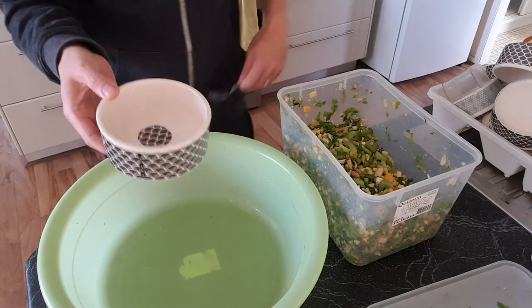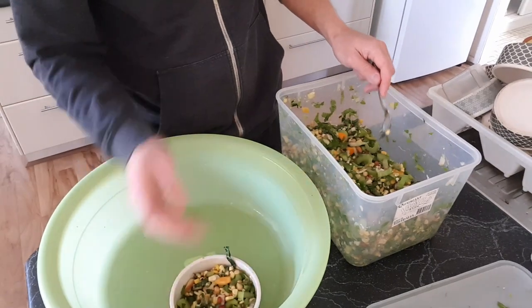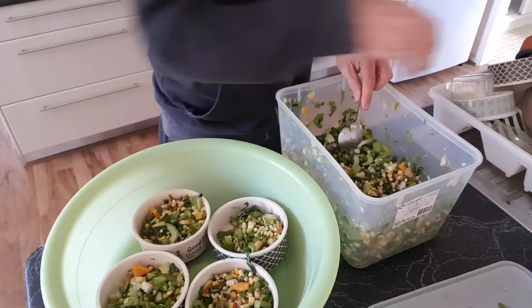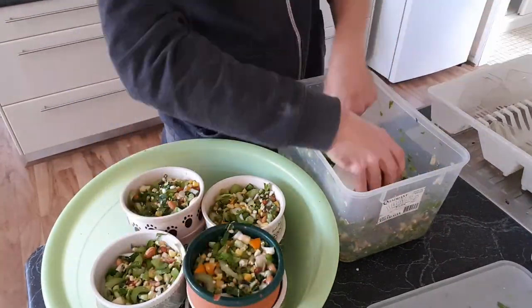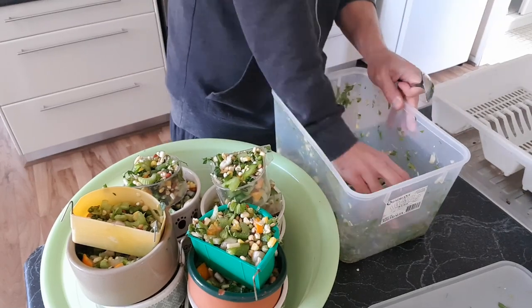We feed them all in these little ceramic dishes — they're really nice and easy to clean. Fresh food makes up a really large amount of our birds' diet. We do feed pellets as well as a staple, but fresh food makes up a really large amount of their daily food and they're definitely primed for it — you can hear them. Once we feed it out, they all tend to calm down and really get stuck into it and start enjoying it.